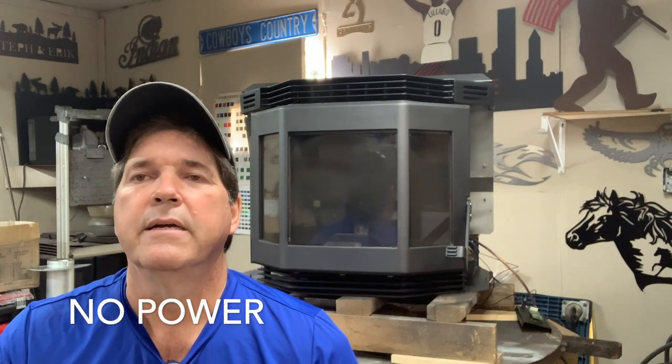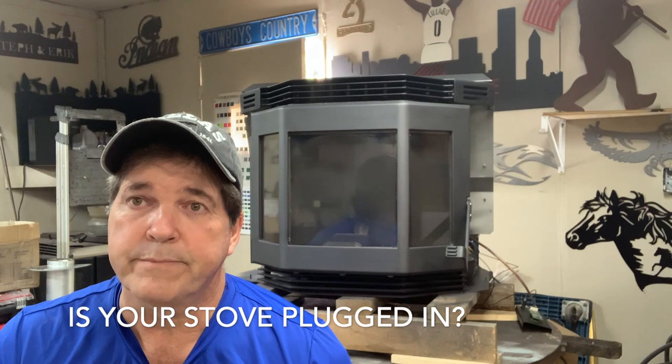The first thing you want to check — it might seem like common sense — is if the stove is showing no power: you hit the on switch and it's just dead. First thing to do, and don't laugh because I've had customers actually do this, is check if the stove is unplugged.